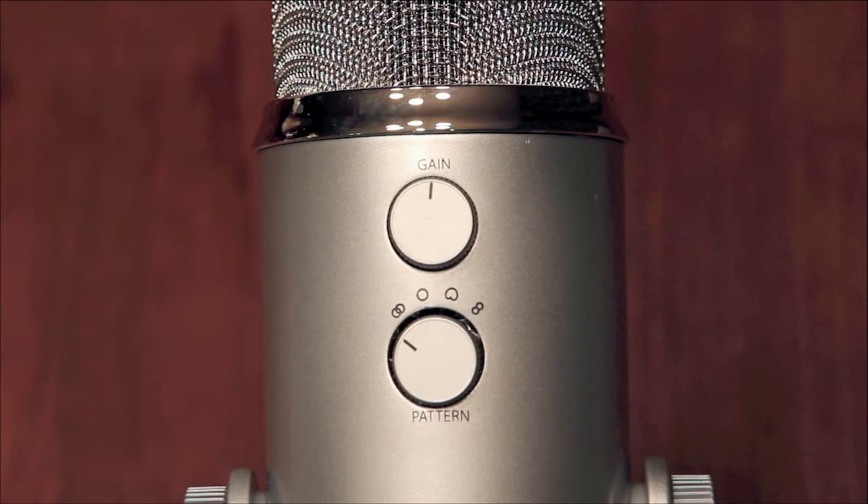Then on the back, you have the dial to control your gain, as well as your pattern selector. The patterns include stereo, cardioid, omnidirectional, and bidirectional.